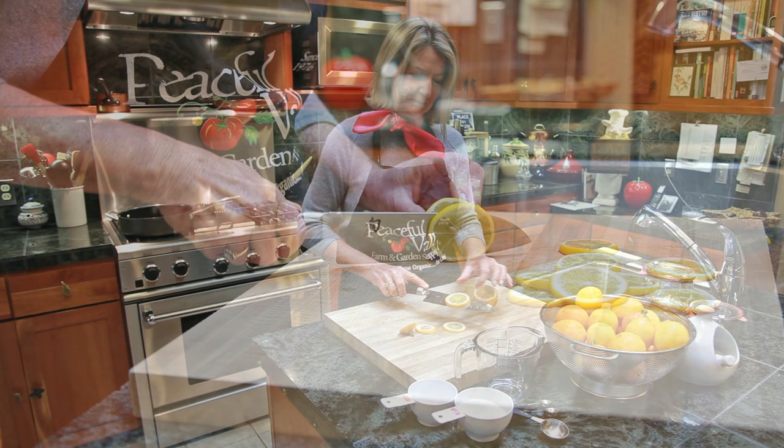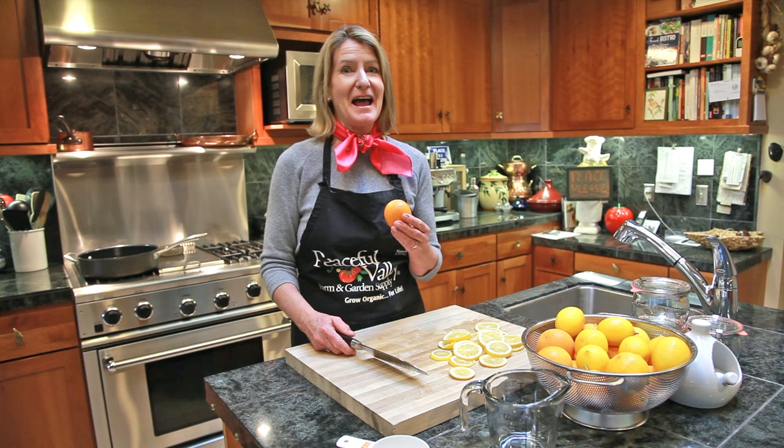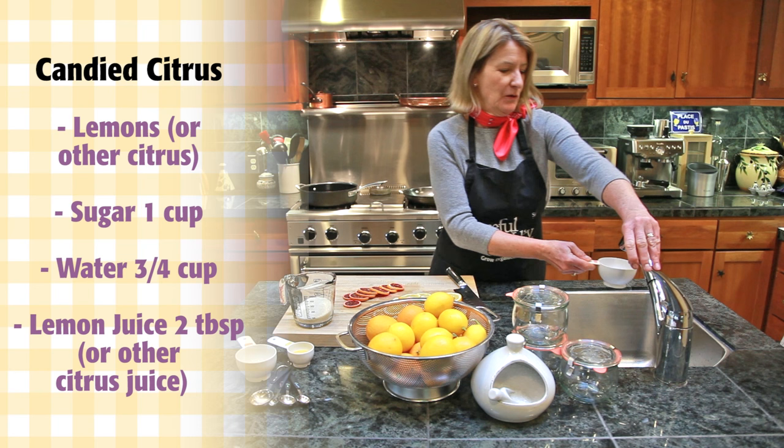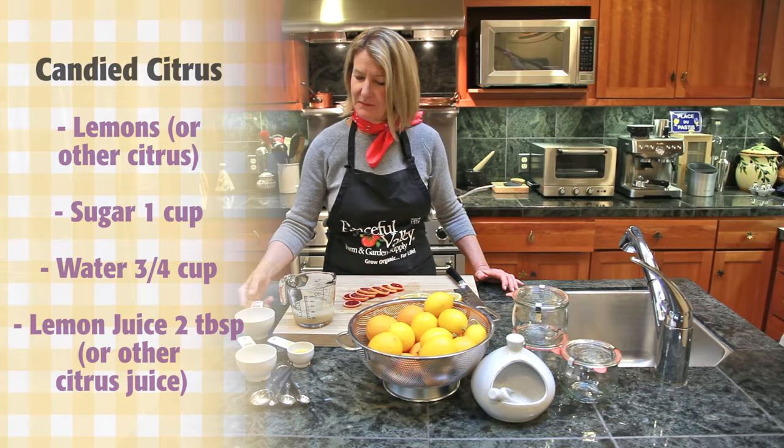I'm gonna candy the blood oranges the exact same way. Now we're gonna mix the liquid that the lemons are going to sauté in — a cup of sugar with ¾ of a cup of water and 2 tablespoons of lemon juice. This is what we're going to cook the lemons in.